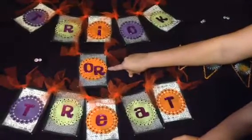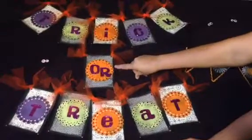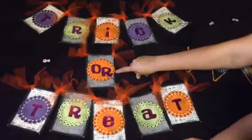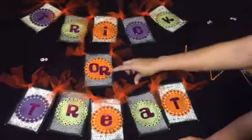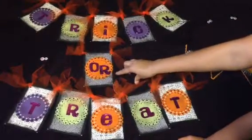I used a Sizzix die cut. And I wish I would have used some — I never know what you guys call them — those adhesive pop-ups, but I wasn't thinking last night when I made it. So it is one-dimensional.